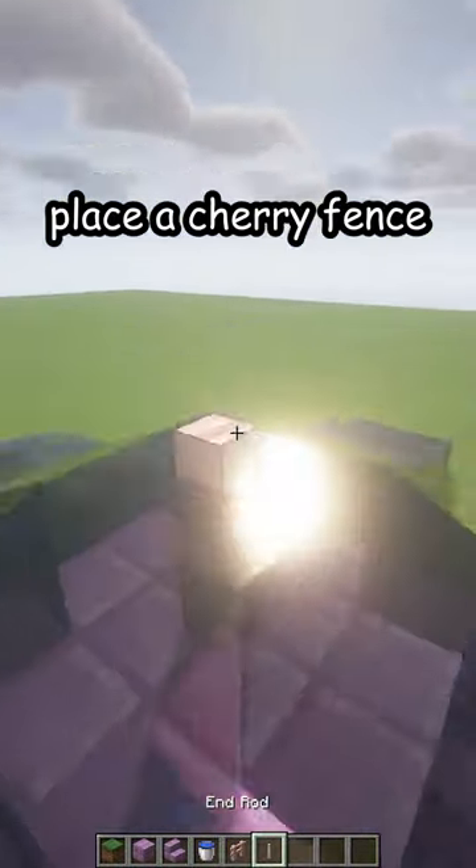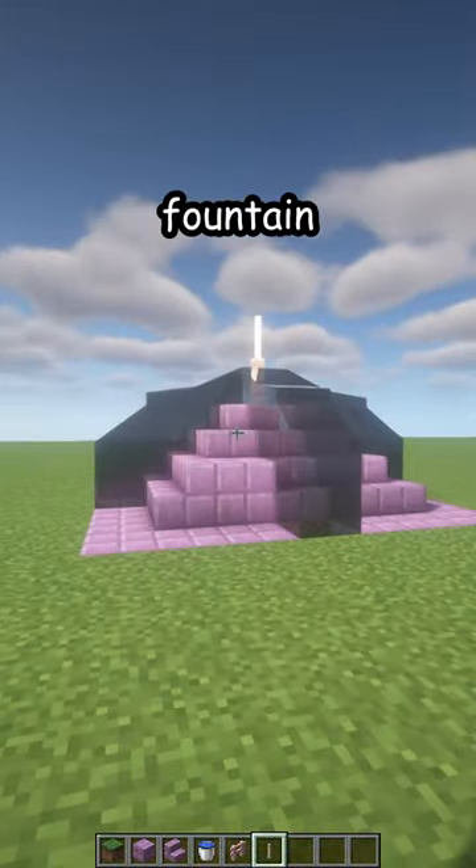Place a cherry fence and an end rod, and here is your new fountain. Thank you.